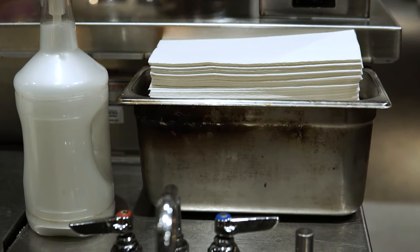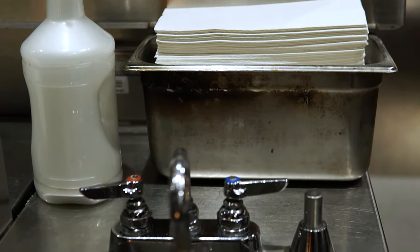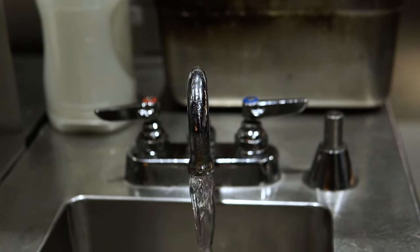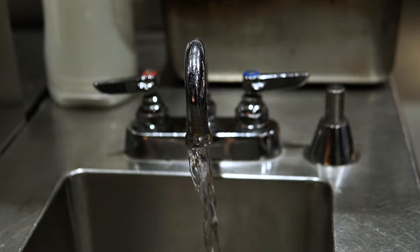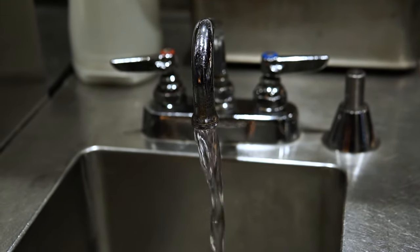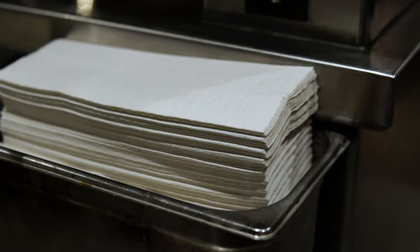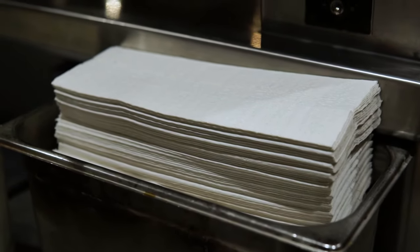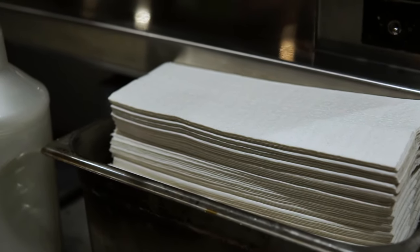Furthermore, each hand washing sink in the food establishment must also be provided with disposable towels, a continuous towel system that supplies the user with a clean towel, a heated air hand drying device, or an air knife system that delivers high velocity pressurized air at room temperature. Sinks that are equipped with disposable towels must also include a waste receptacle for disposing used paper towels.